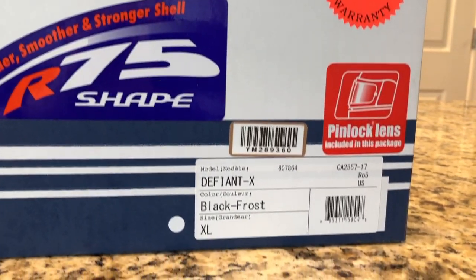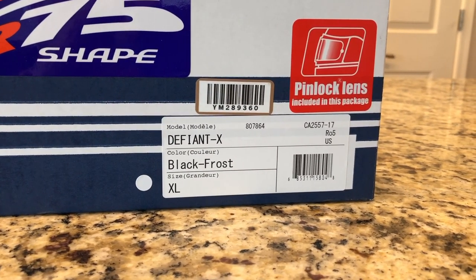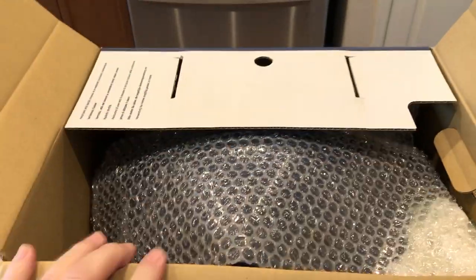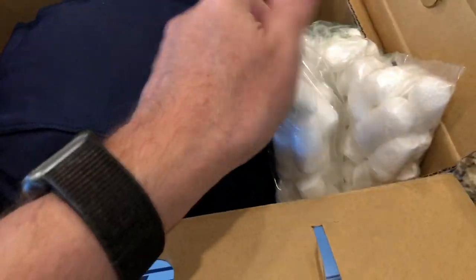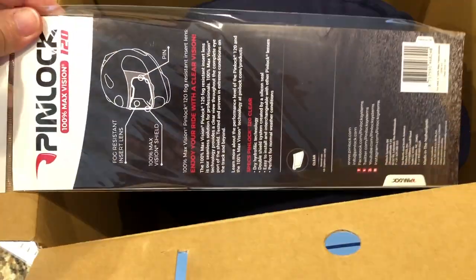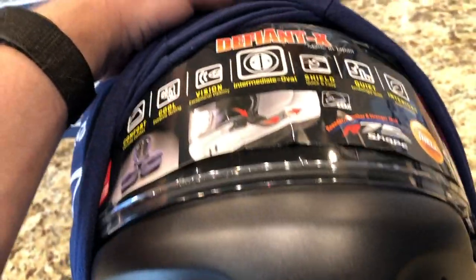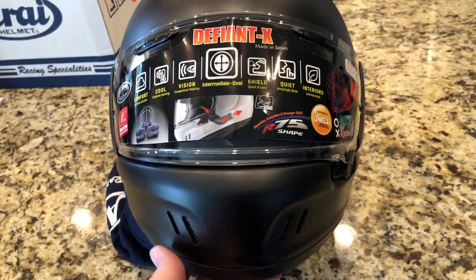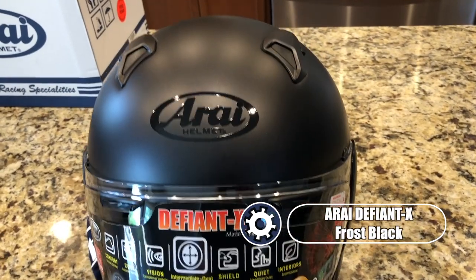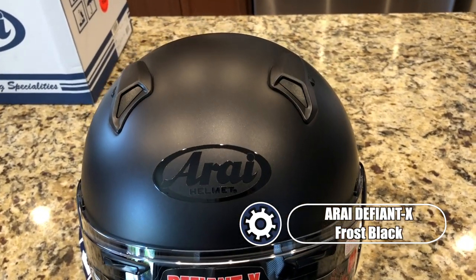The second helmet I picked up today is the Arai Defiant X. This is more of a traditional street helmet and I think it would look great on all different bikes. It's less expensive than the XD4, mainly because of the color I chose — this is the frost black color. It also comes with an included pinlock insert.